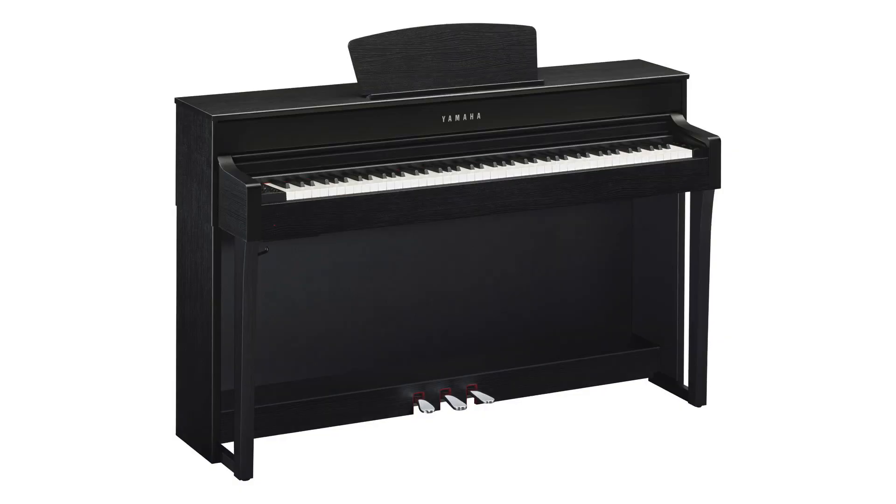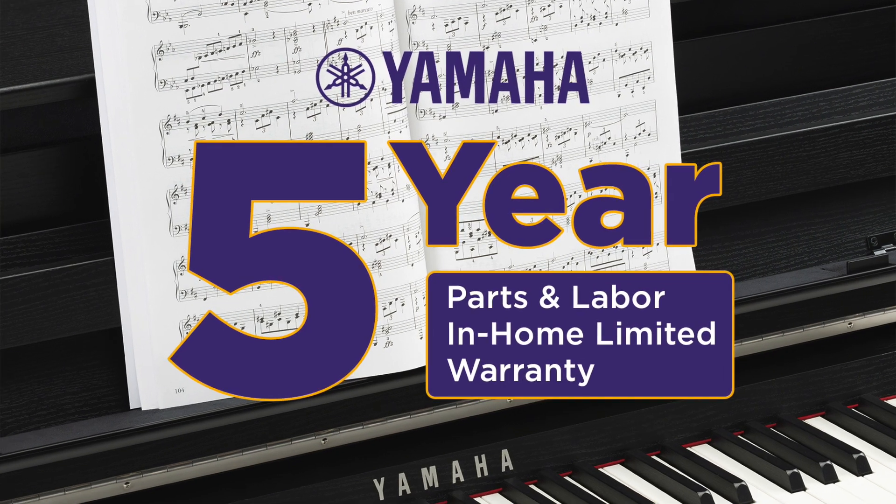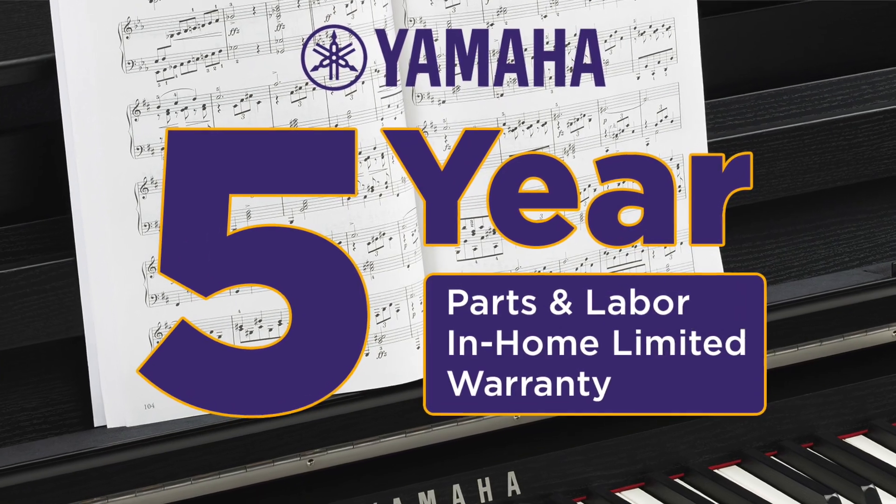Finishes come in polished ebony, matte black, rosewood, and the brand new dark walnut. Yamaha backs it up with a 5-year parts and labor in-home limited warranty.